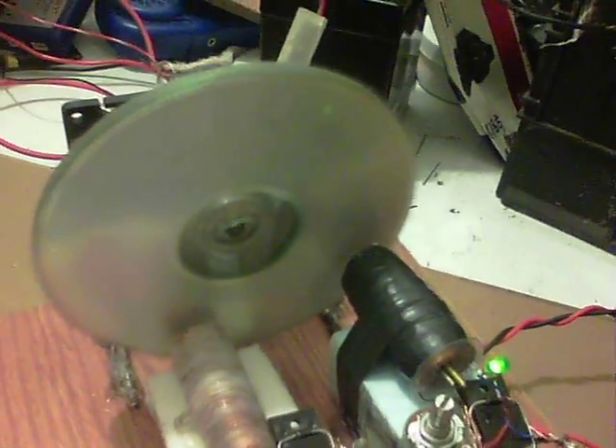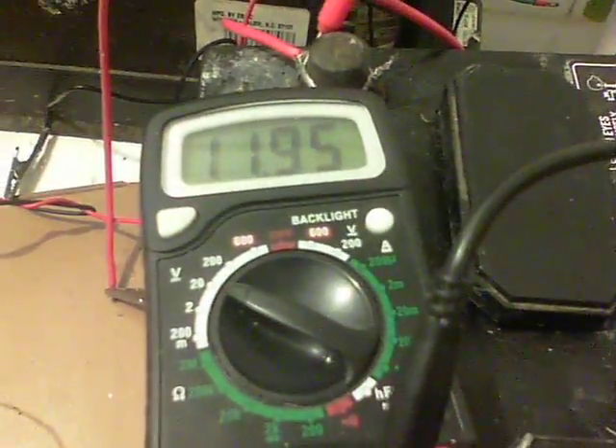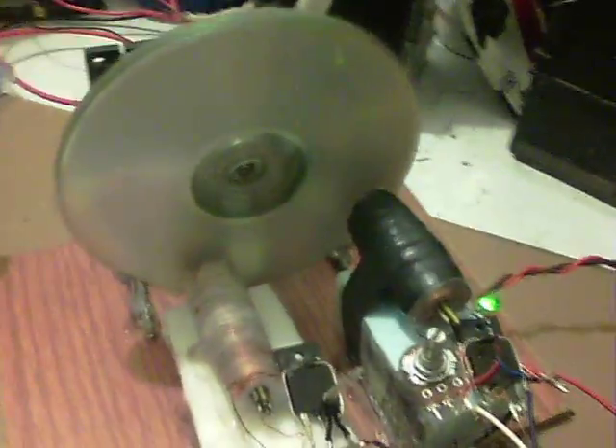So it's certainly picked up a lot with this, and it seems to charge quite well as well, a lot better than before in fact — quicker on some other batteries. I'm just charging this whole thing up. I'm at 11.95 volts at the moment. I'll run that for a while now and see how it does, but I'm quite pleased with the addition there.